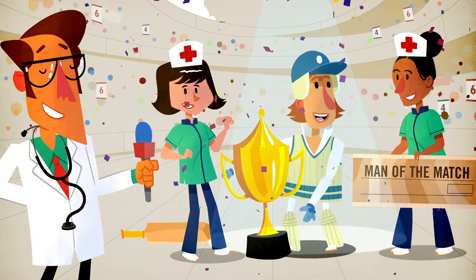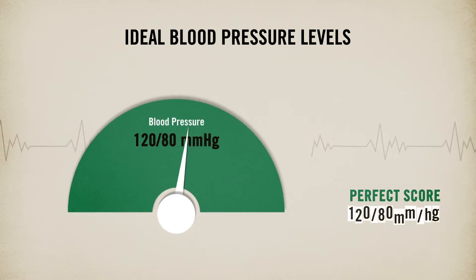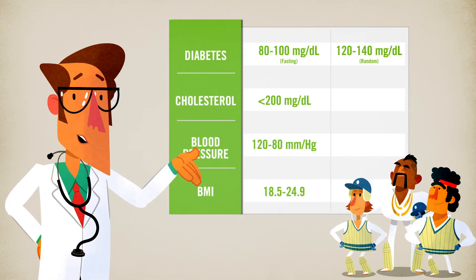Congratulations! A healthy blood pressure score is less than 120 by 80 mmHg — the score that makes you a winner. Track your body's numbers. Don't forget to ask.